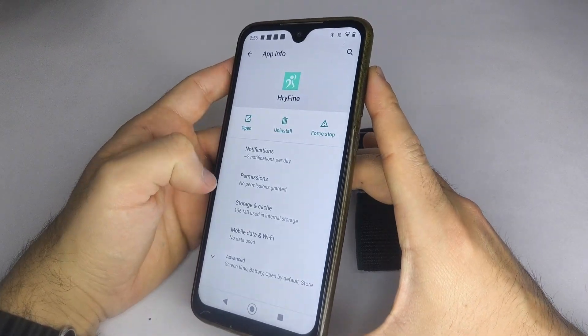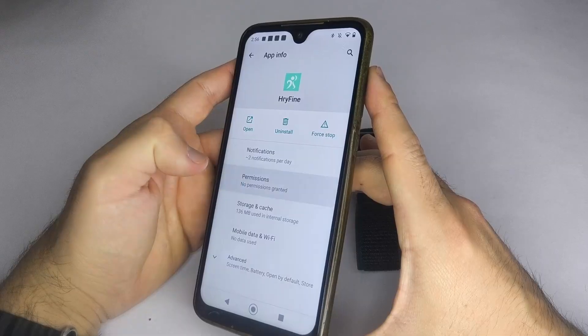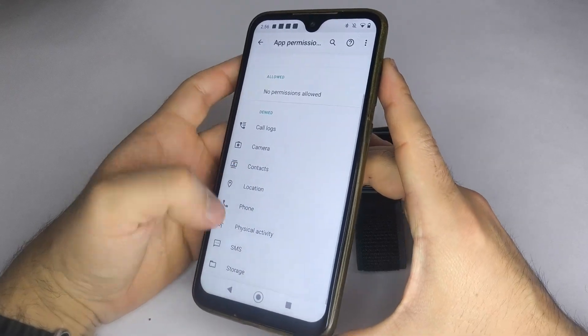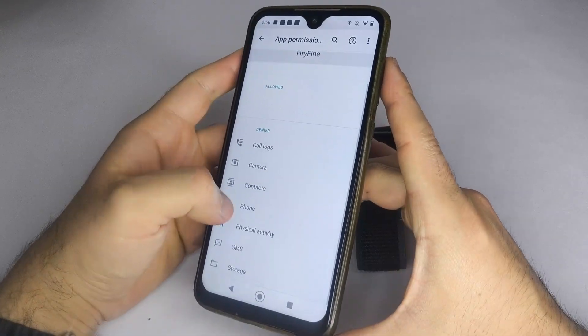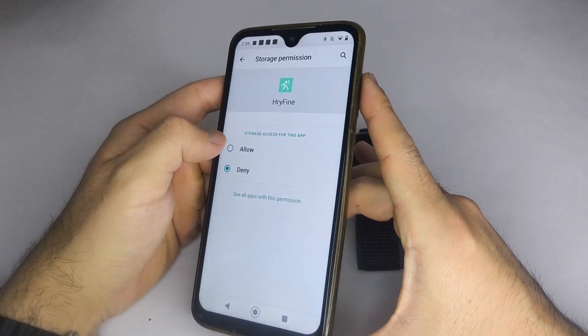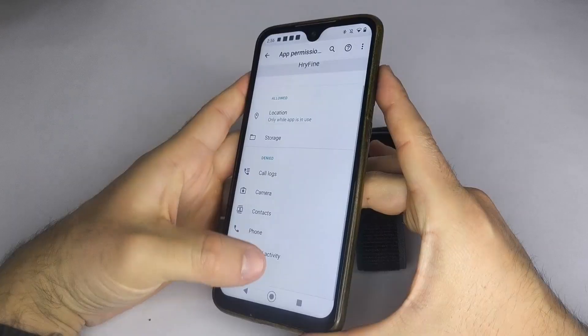To do this, long press the app icon, select App Info, go to Permissions, and enable Location Permissions and any other permissions you need. For example, if you allow storage, you'll be able to upload photos from your phone to your smartwatch.